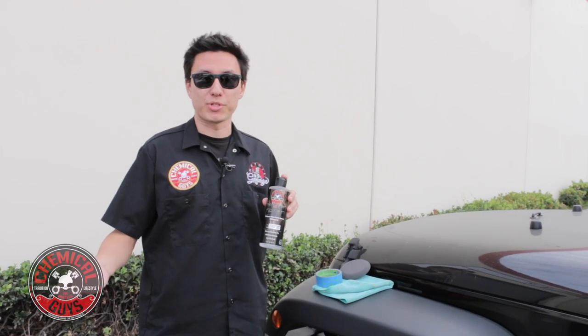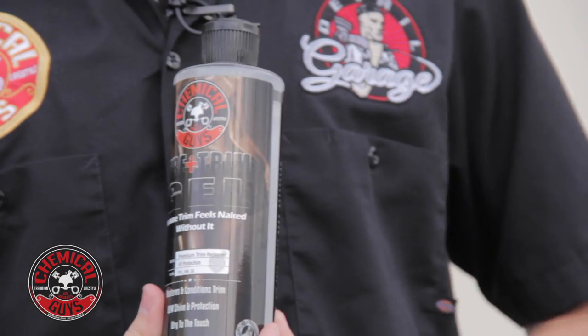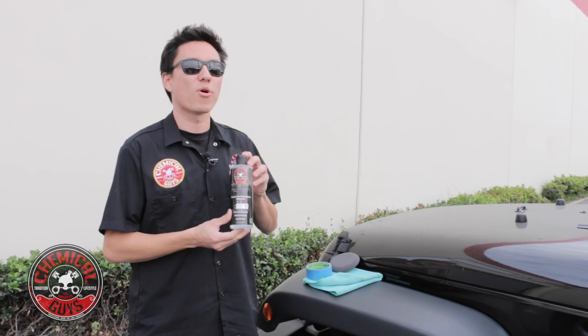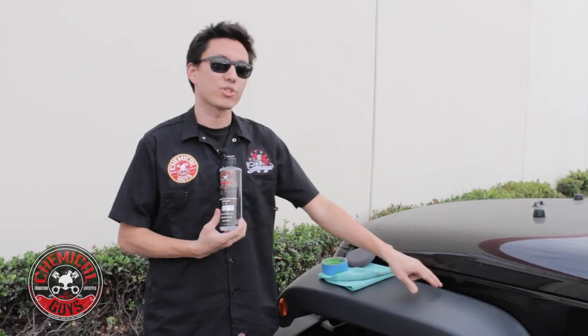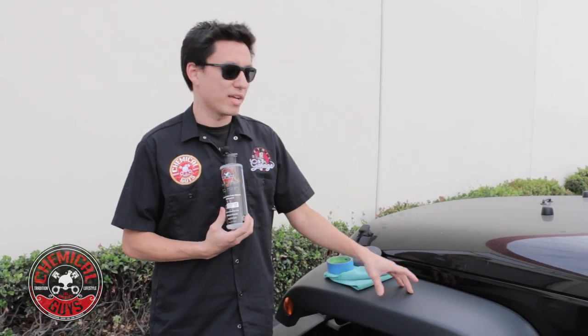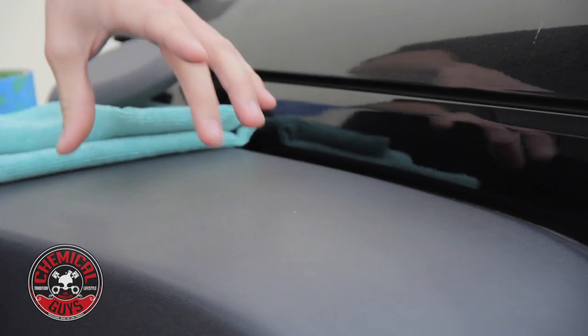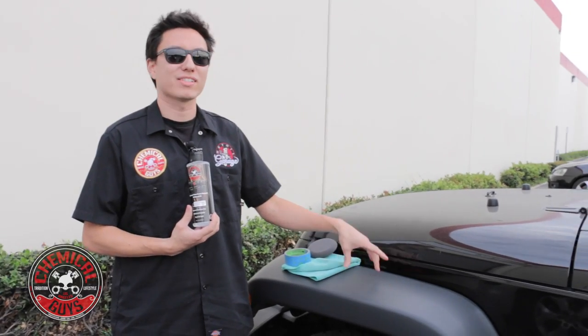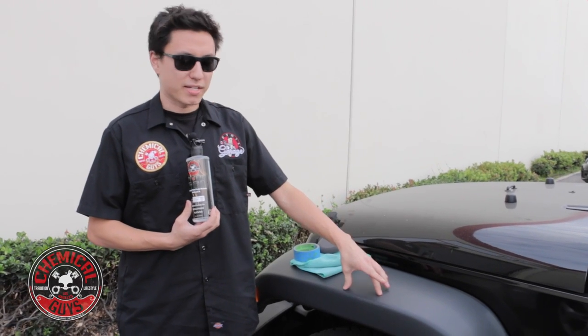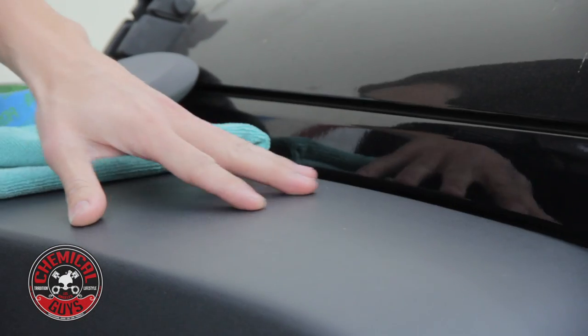You're all familiar with the New Look Trim Gel — it's great for rubber tires and the textured plastic trim you find on a lot of cars. This trim is really porous so it's susceptible to getting stained from things like wax, sealant, and certain degreasers that are not appropriate for this type of material.